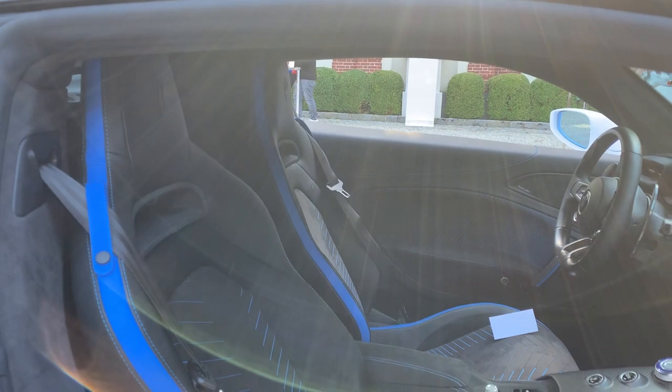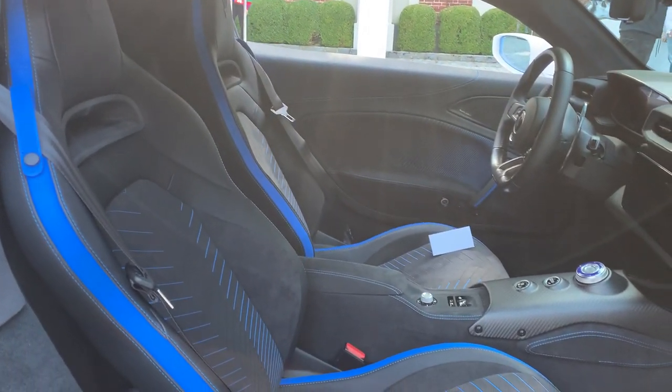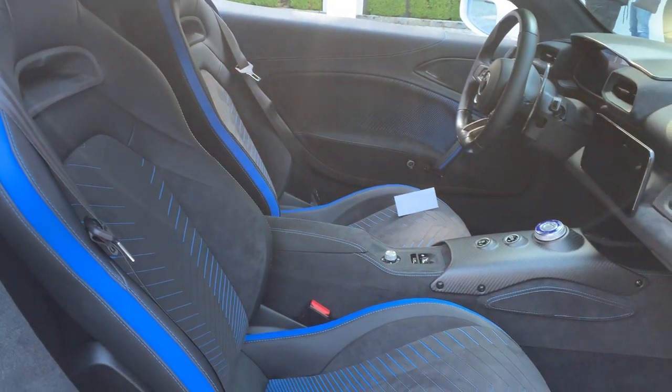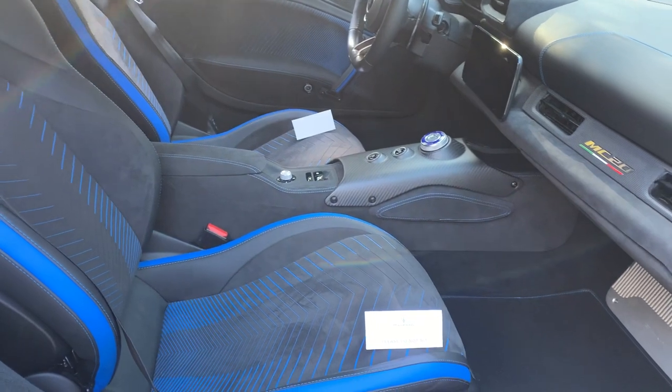Once inside, you are greeted with a simplistic design that is very driver oriented. Outfitted with carbon fiber accents and blue stitching on the seats and door panels to match the color of the brake calipers, which was a very nice touch.